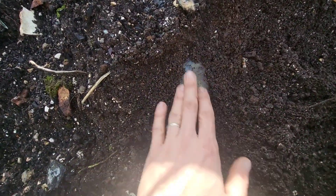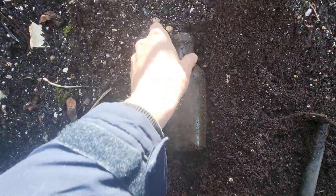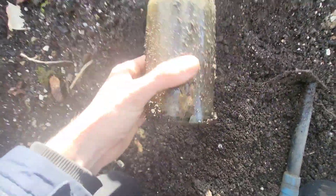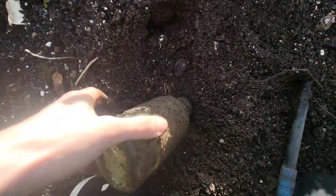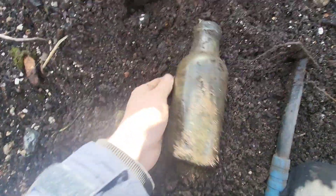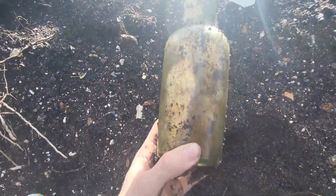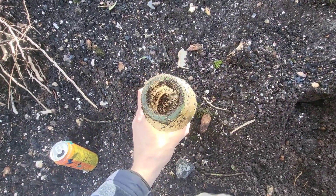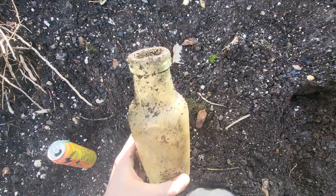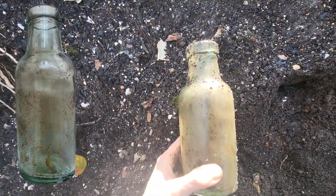Just been raking around with the little rakey tool and we might have a bottle just here. It's a wide one — and it's complete as well. That's nice. I haven't got any gloves today so I'm going to get some very mucky hands, but oh well, not to worry. No label and no embossing that I can see, but it's a nice bottle. Thick glass — it doesn't quite look clear, like aqua maybe. I'll take it home, clean it up and get a better picture of the colour for you.